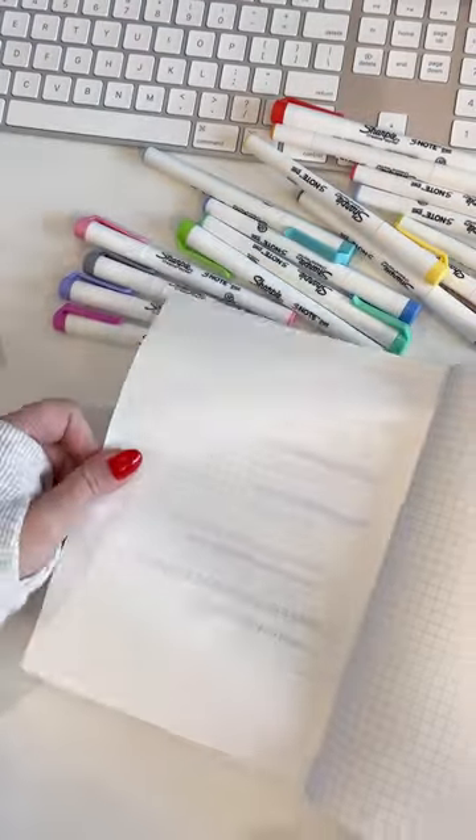These are awesome and they are a great addition to any planner pen collection.